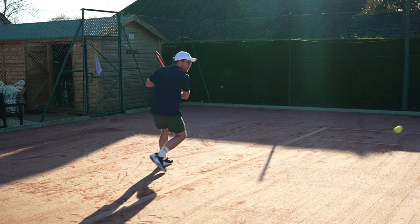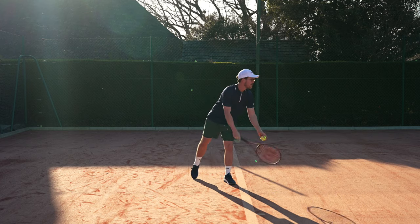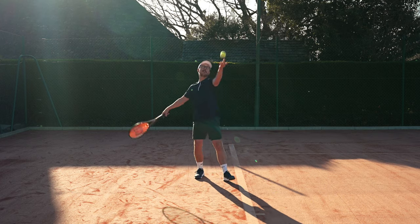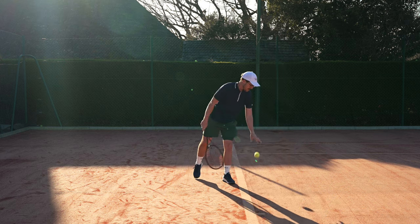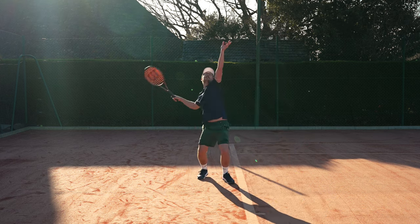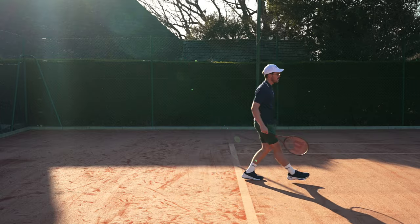Personally, although I loved playing with the Pro Staffs, I haven't played with them long enough to sway me from my current Head Speed Pro, which has been my racket of choice for the last 10 years or so. But if I get more opportunities to train with the Pro Staffs, who knows. I hope you found my review useful — let me know any questions in the comments below, hit the thumbs up if you enjoyed, and I'll see you in the next one.